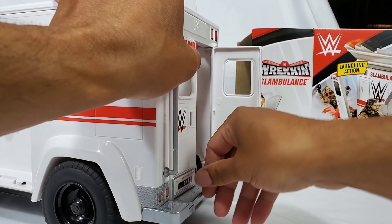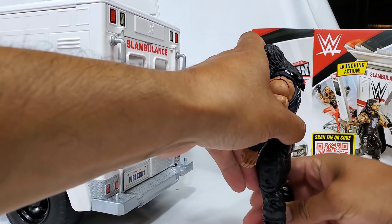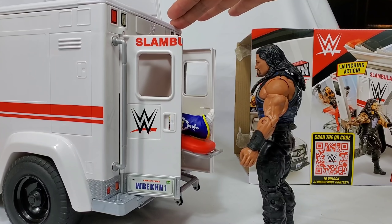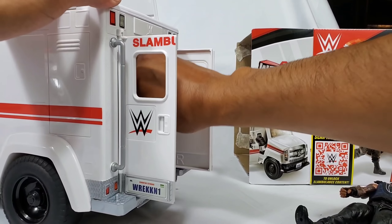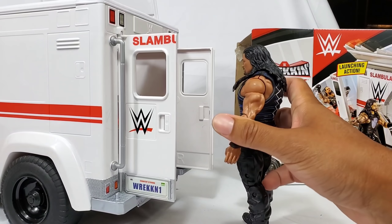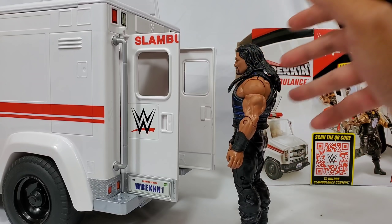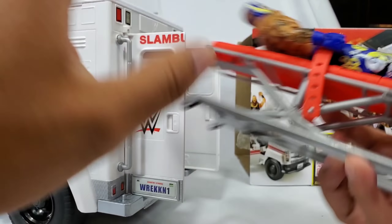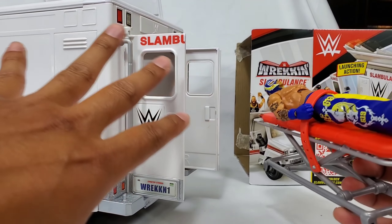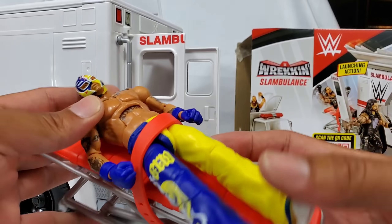We're going to do a countdown. Rey Mysterio, we're going to close the door. Roman Reigns, get in front — he thinks he just won the match. He didn't go. We're doing it again — this time we're not closing the door, I want him to fly! Push the button — yeah! On the commercial it went flying at least 20 feet, but I only got about a few inches. Ray Ray, you're fired.